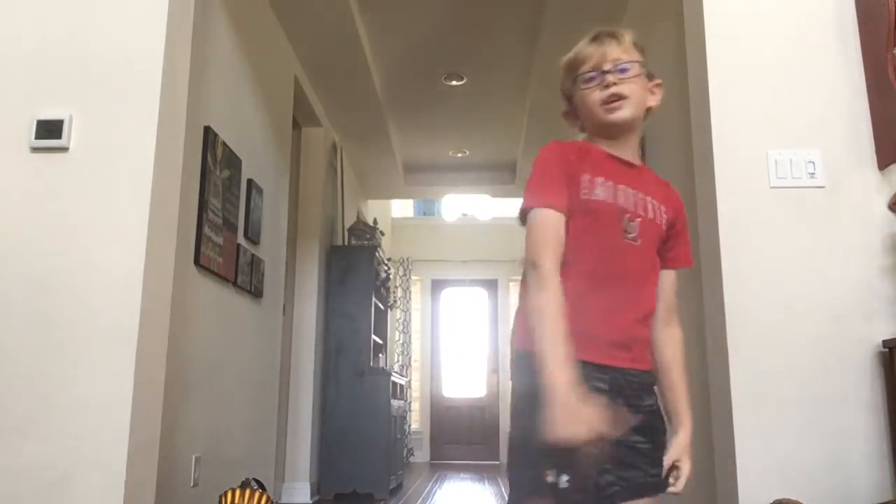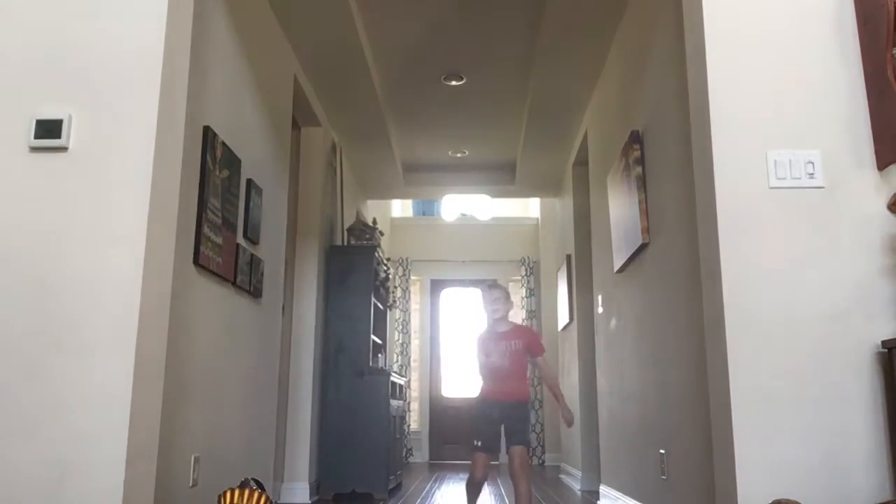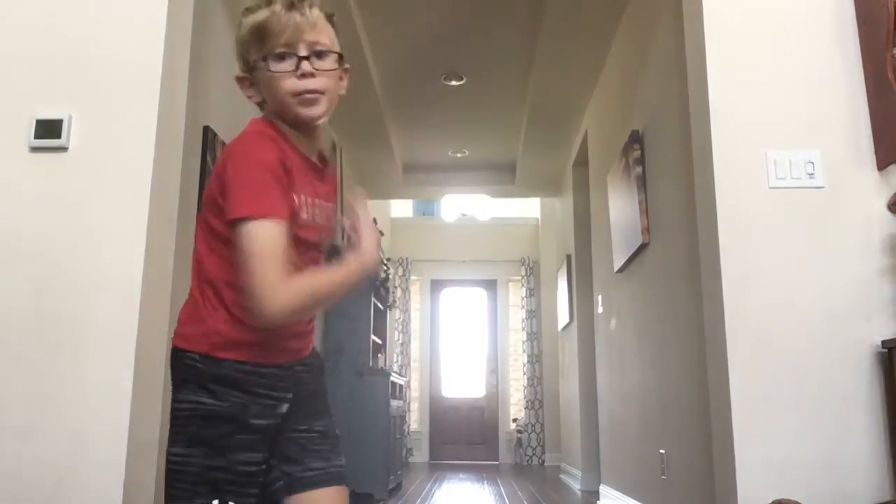And an X kick, and a round kick - there's a lot, I'll show you later. Hope you guys enjoyed. Keep on practicing those kicks and like and subscribe!